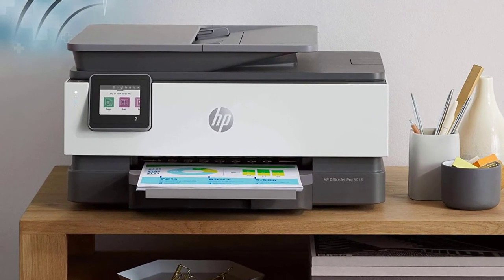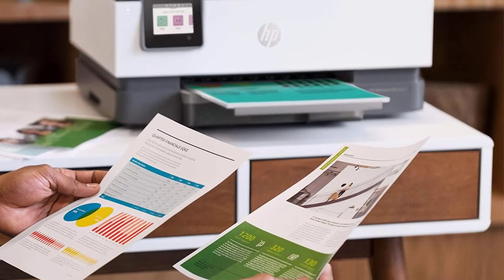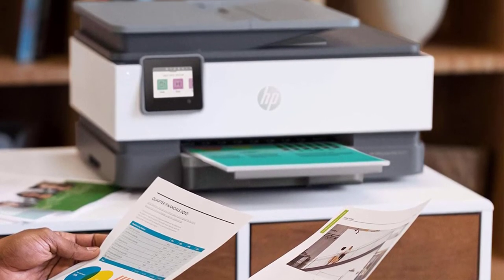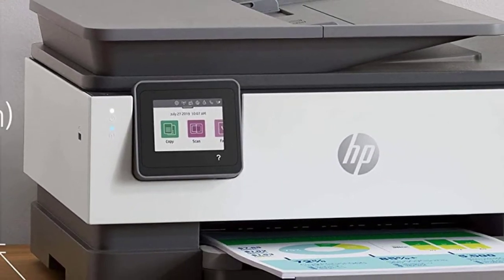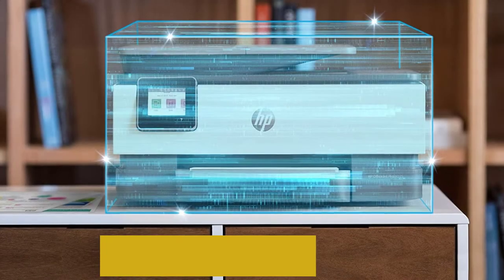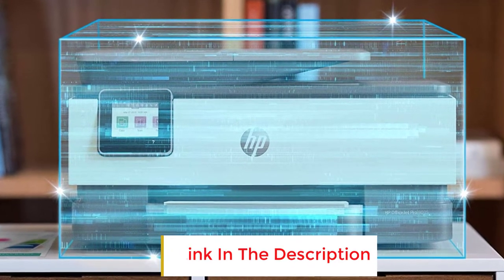The input tray holds 225 sheets, so if you want to do bulk printing on watercolor paper, you don't have to reload the tray often. If you've made a sketch and want to transform it into digital art, you can use the built-in scanner. You can even fax important documents directly after scanning. It also allows you to print from your phone or tablet using the HP Smart App, and if you have your artwork stored in cloud platforms such as Dropbox, you can send a print job from there.